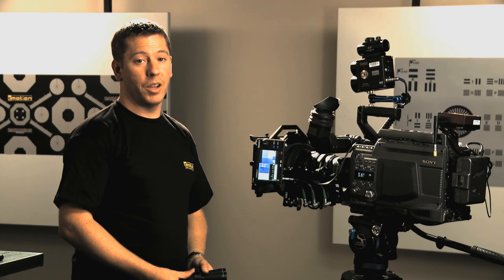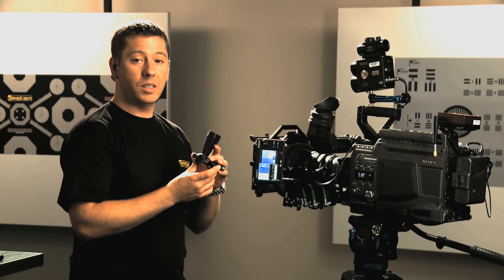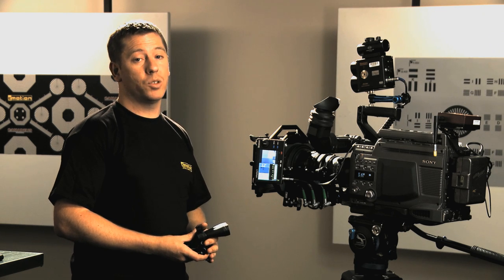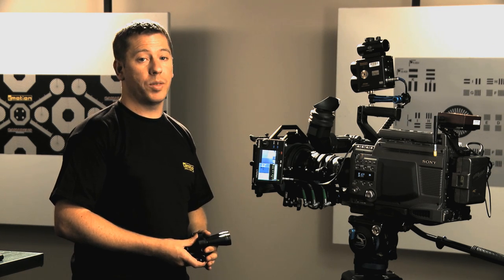When real-time distance information is required, you can use cine tape, or C-Finder, C-Motion's optical rangefinder, which can measure a single point from one to over a thousand feet.